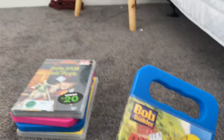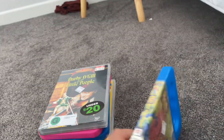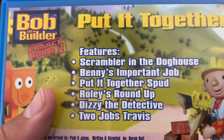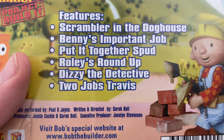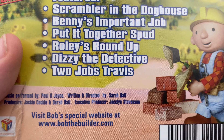First up is Villain 2007 DVDs, one spine in the back. Episodes are Scramble and Doghouse, Benny's Job, Put It Together, Spot, and Rolly's Roll Up.